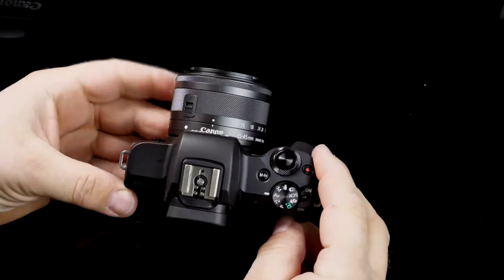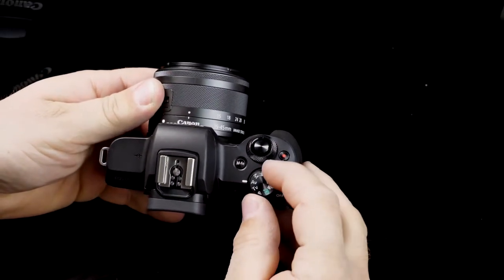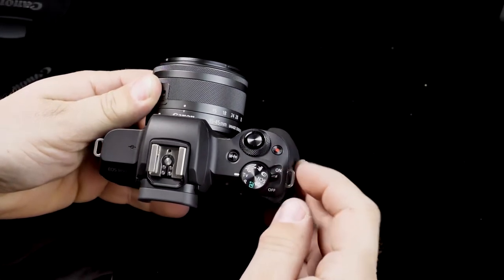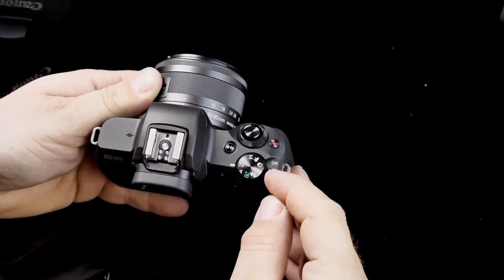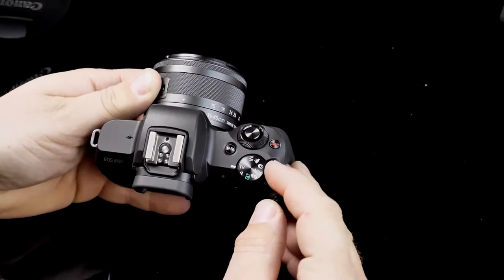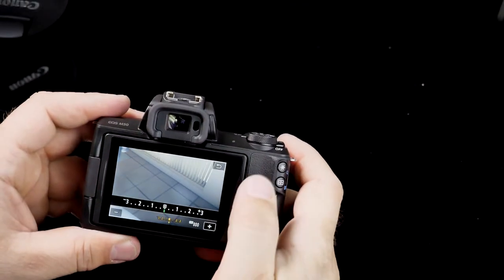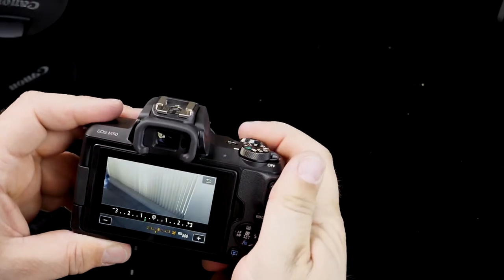Image quality in low light is very acceptable for the price point. The size and layout of this camera is excellent — the ergonomics of the buttons are great, Canon seems to have placed all the buttons with great intuition, except for the record button, which is flush with the camera body and hard to find at night or without looking directly at it.